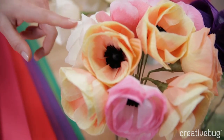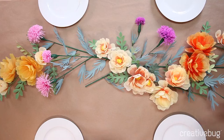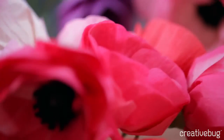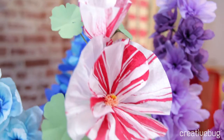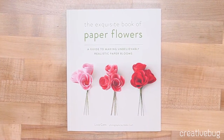My approach to making paper flowers really comes from a natural point of view. I love real flowers and have spent many many years working with them. My name is Livia Chetty. I am a paper flower artist and a floral designer. I've been a contributing editor at Martha Stewart Weddings Magazine, and I have recently completed a book, The Exquisite Book of Paper Flowers.